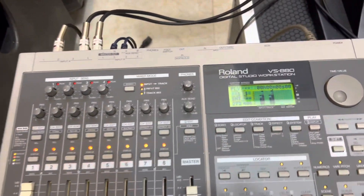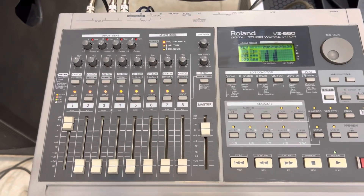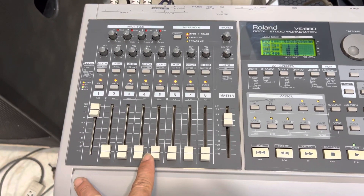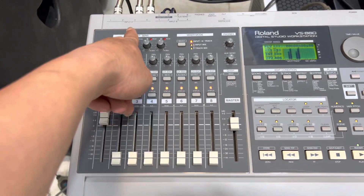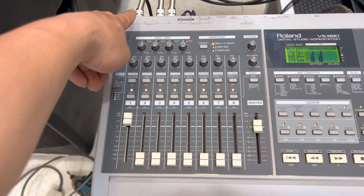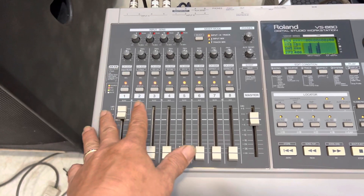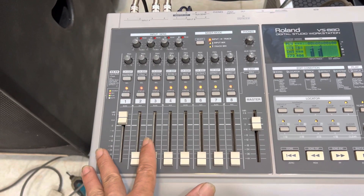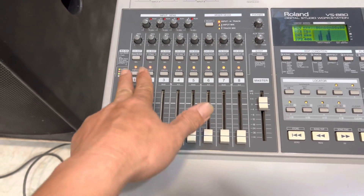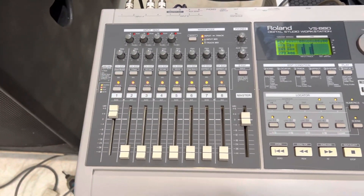Đối với một con mixer số nào thì vận hành cũng vậy, cũng đơn giản thôi. Đầu tiên là ta cho tín hiệu đầu vào phần cứng, sau đó tới phần mềm. Phần mềm thì đầu tiên ta phải chỉnh được EQ. Ví dụ nhạc mình cắm vô kênh số 3, số 4 thì mình phải cân chỉnh được pitch, rồi cân chỉnh EQ xong. Bước thứ hai là mình gửi effect, xử lý bộ phép đó. Bước thứ ba là mix nhạc, tức là trộn giữa tiếng nhạc với tiếng mic của mình.